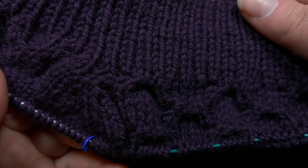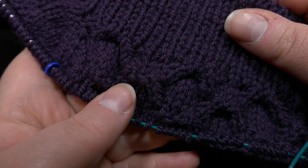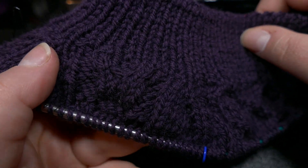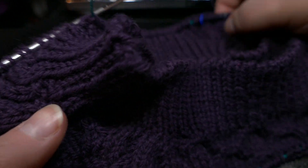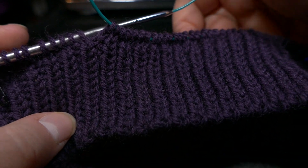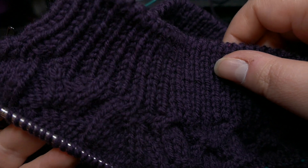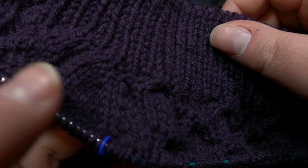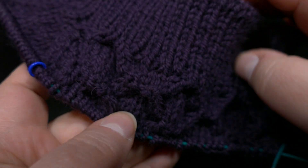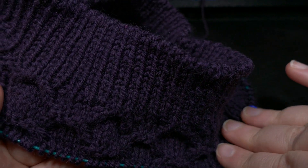I finished the short row section last night and have done nothing else on it. You can see the back — we've got some cables built up a little bit, and some of the sleeve cables starting, but then on the front there's just the ribbing. Hopefully I'll make some good progress on that today. It's so far pretty easy to work, and it's an easy-to-remember cable pattern, which I find helpful.